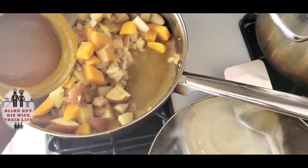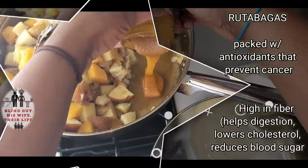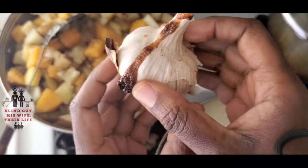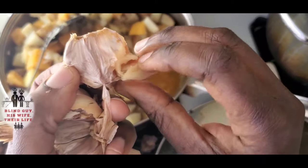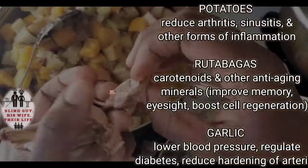Rutabagas are packed with antioxidants that prevent cancer and are high in fiber, which helps digestion, lowers cholesterol, and blood sugar. For the roasted garlic, just peel off some of the outer paper, pull off a bulb, and get the soft part out — the soft part is what you want.